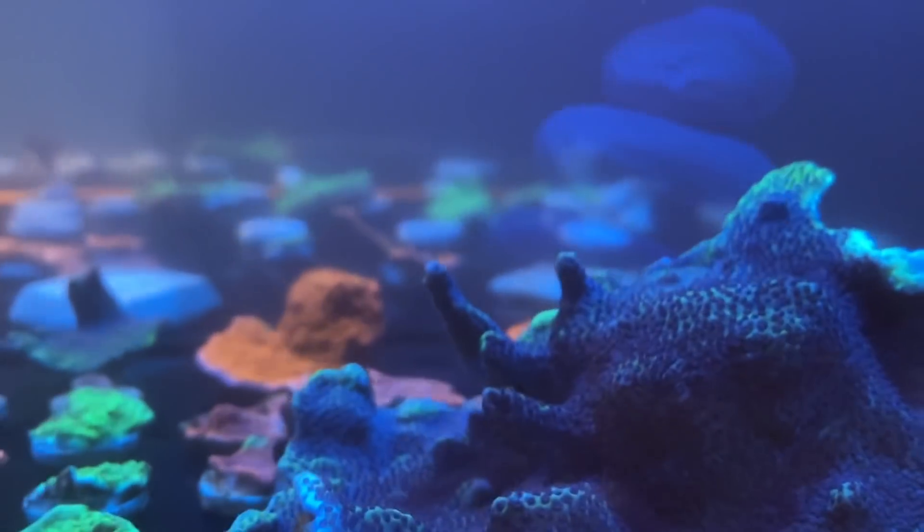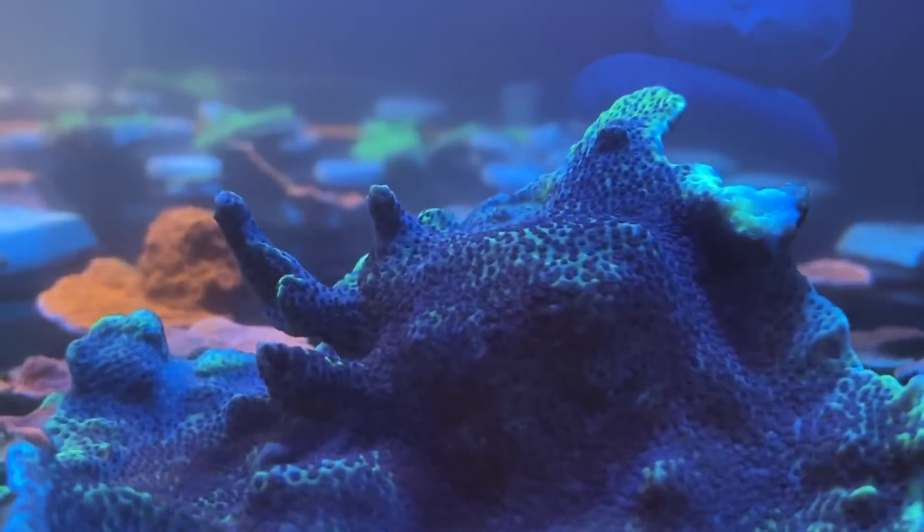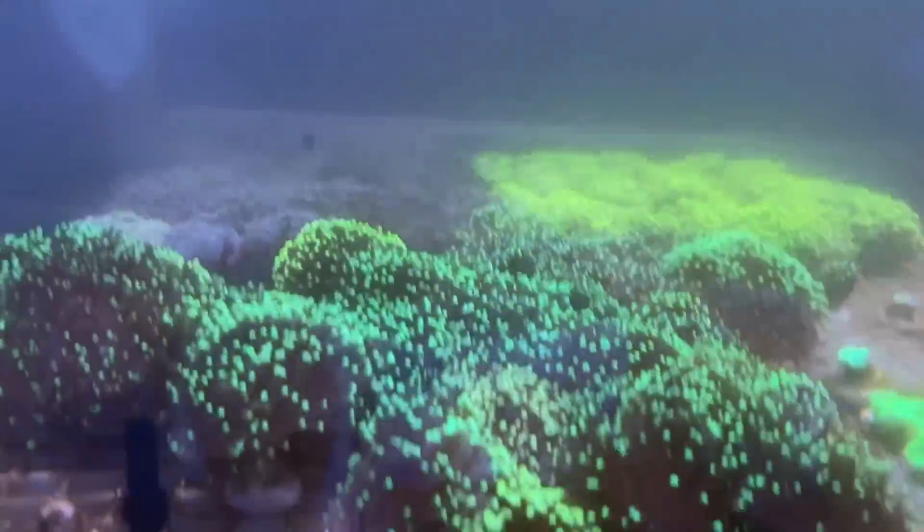Every single piece of coral now is attached to a frag plug, even the big pieces — even if it's only one section — just so I can slot it into the rack. That allows me to seriously increase the flow. There's a pretty similar story with the bottom tank as well.